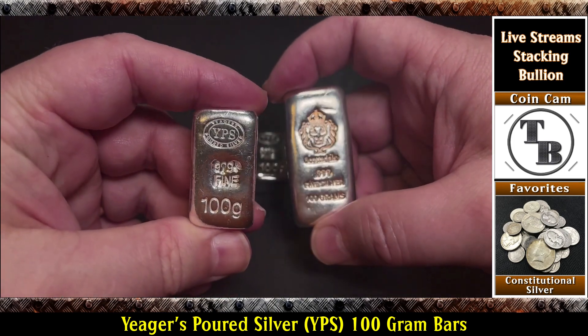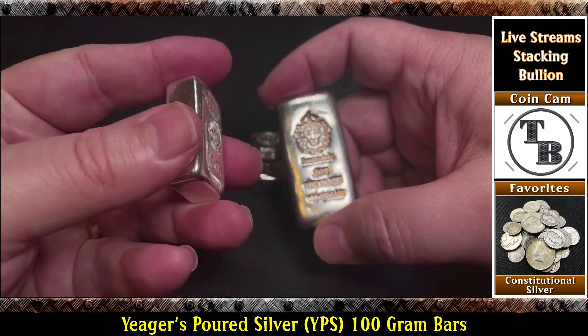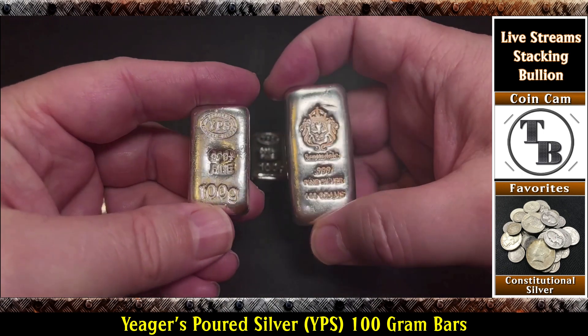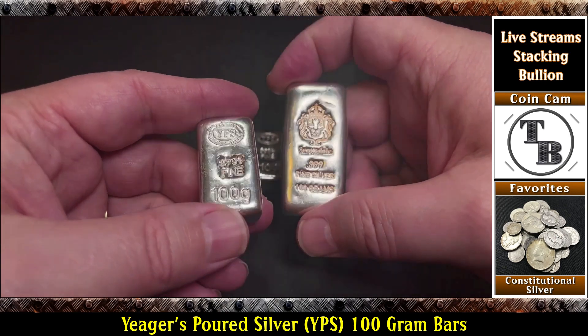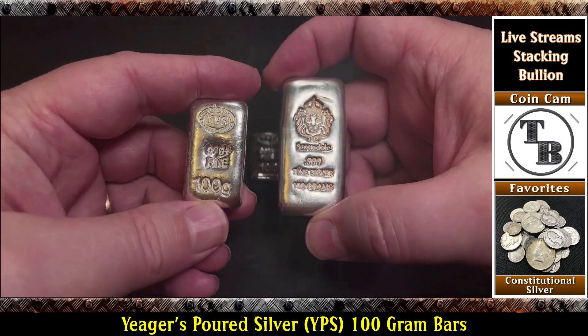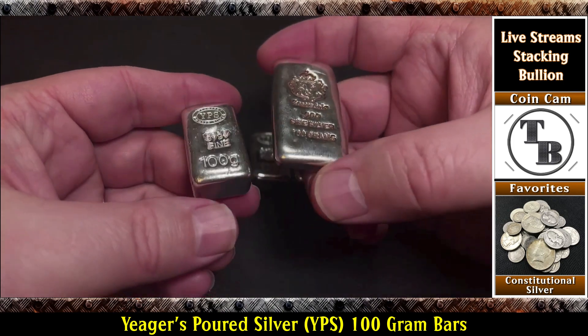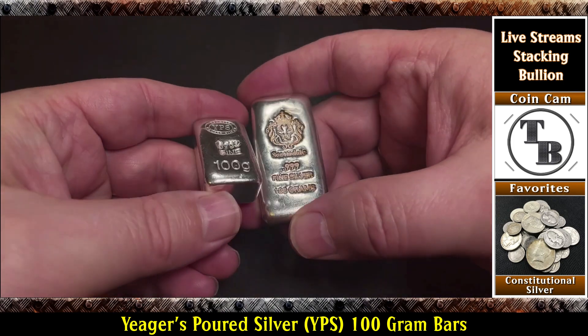Whereas Jaeger's Poured Silver, they've got them in stock on their website. At least last I looked, you can go out there and order some. And as soon as my check cleared, they got them in the mail. I actually got them in like two days from when they shipped. I think they're based out of Ohio. But yeah, look at the difference between those two — pretty nice.